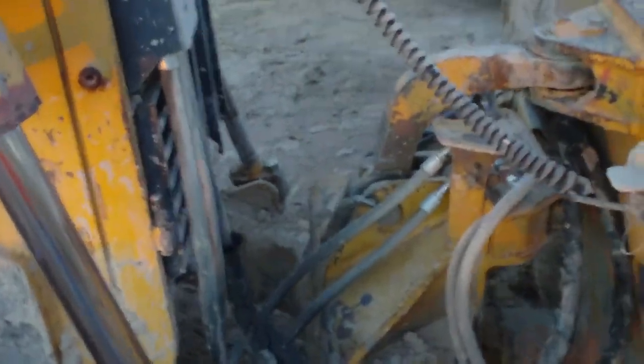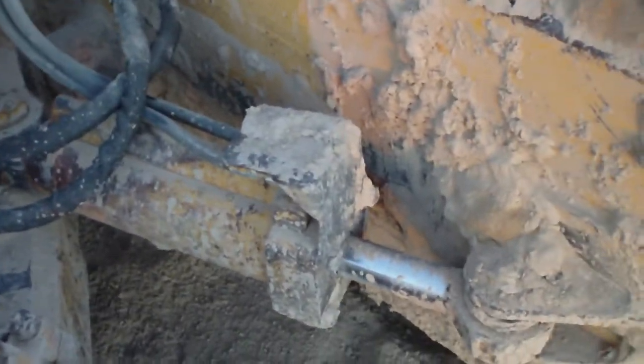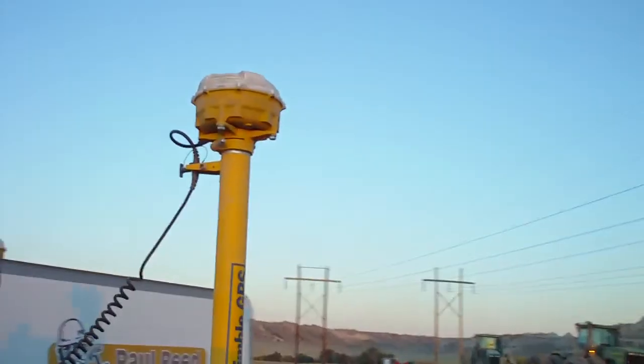Here we got the six-way blade. We got our lift cylinders. These are the cylinders that angle the blade — there's one on each side. There's our GPS mass receiver.